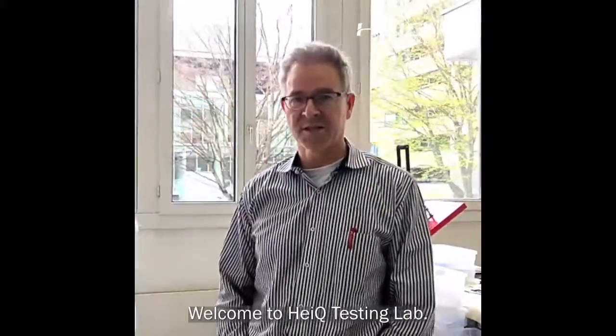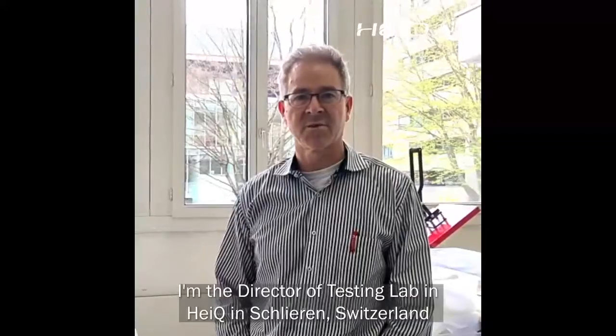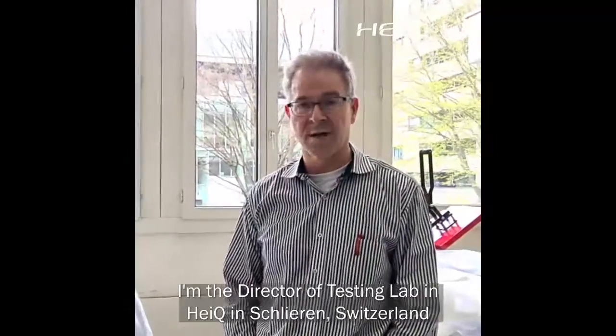Hello, welcome to Haikyuu Testing Lab. My name is Martin Meyer. I'm the director of Testing Lab in Haikyuu Schlieven, Switzerland.